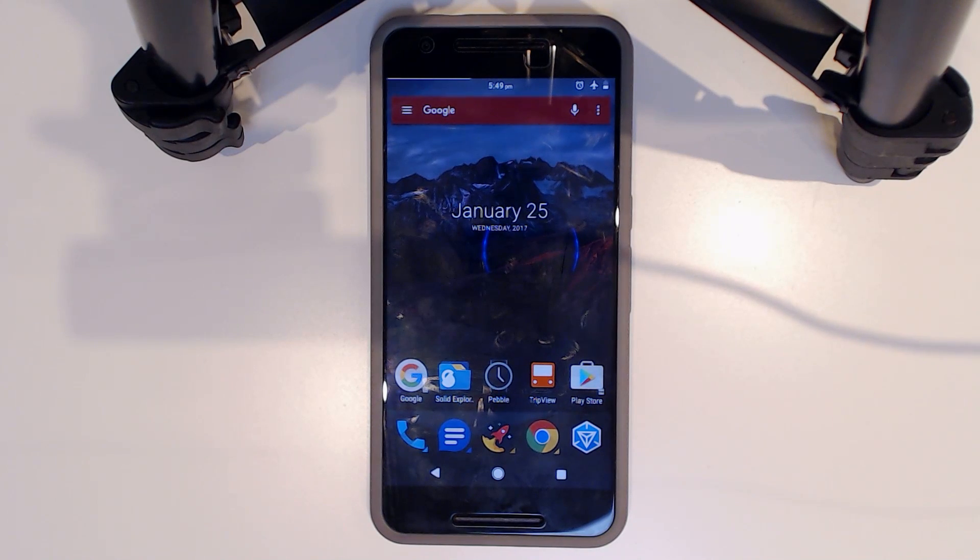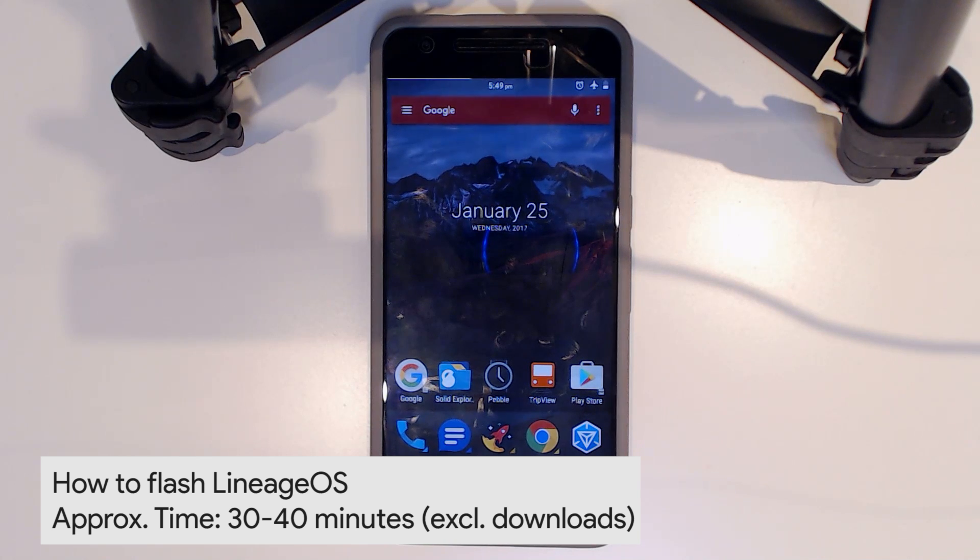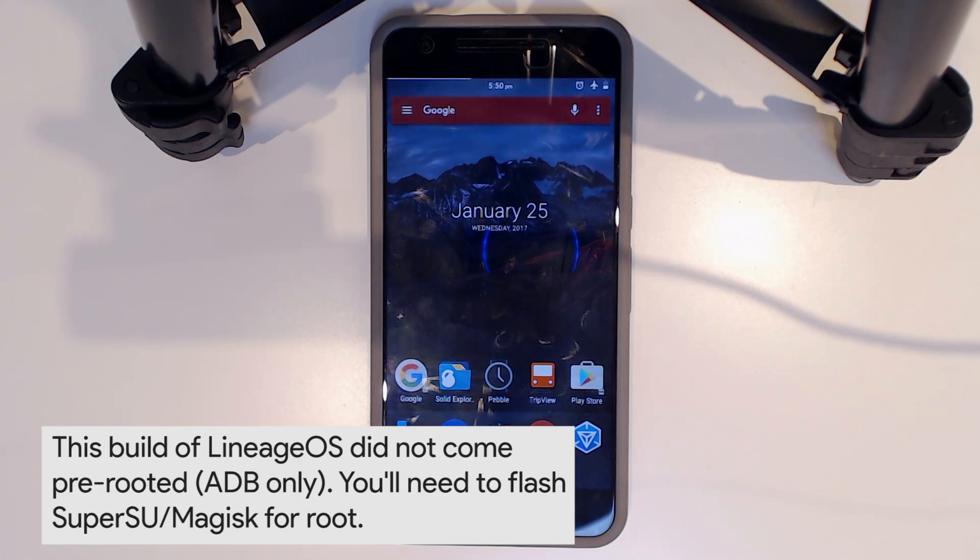Hey guys, welcome back to another video. Now that Lineage OS is out and finally in more of a nightly build — what they're used to doing since CyanogenMod shut down — it's back on its feet. Today I'll be showing you how to install it and we'll go poking around to have a look at what's new or what's not there.